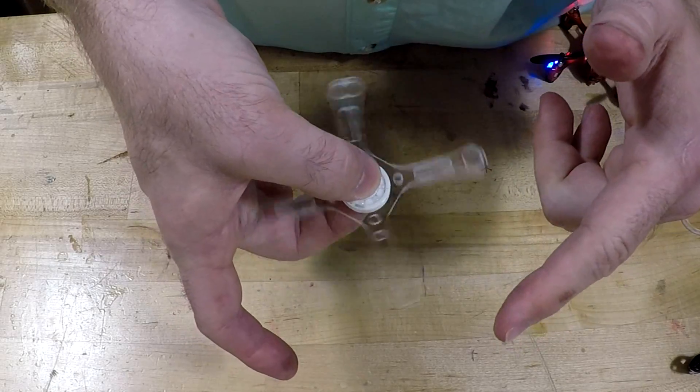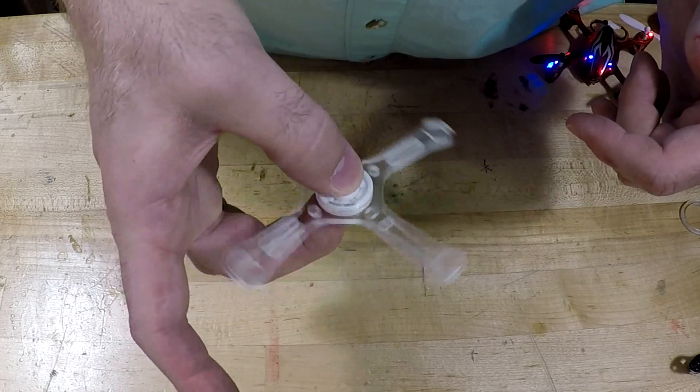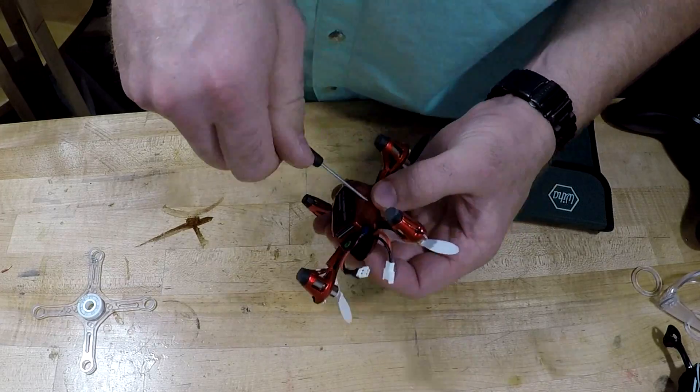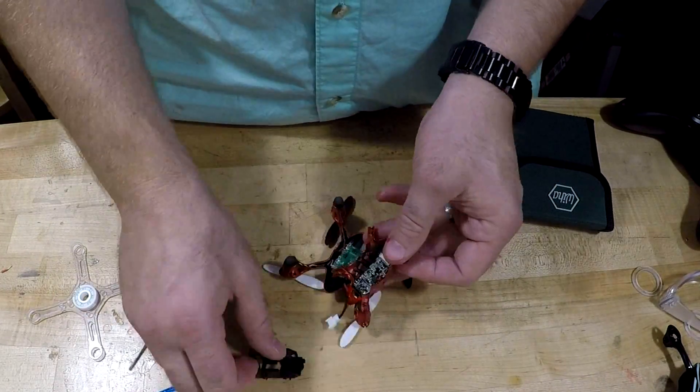To my pleasant surprise, the bearing fit into the central hole perfectly, and spun around like, well, like a spinner should. It was then time to disassemble my Hubsan drone. After detaching the bottom with a screwdriver, I cut the motors out with a Dremel tool.